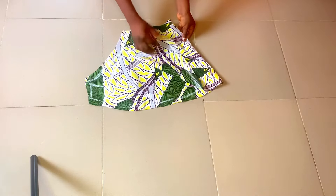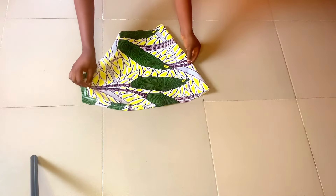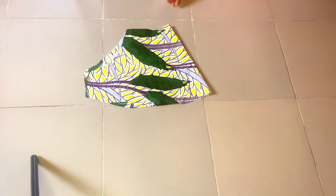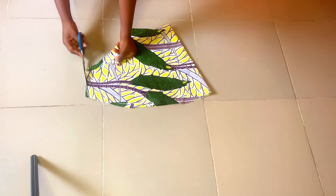The next thing to do is to fold into two and split the front and the back pattern, because we drafted both the front and back on the fabric at the same time. So we are going to be splitting that outward to have both sides on a different piece of fabric.